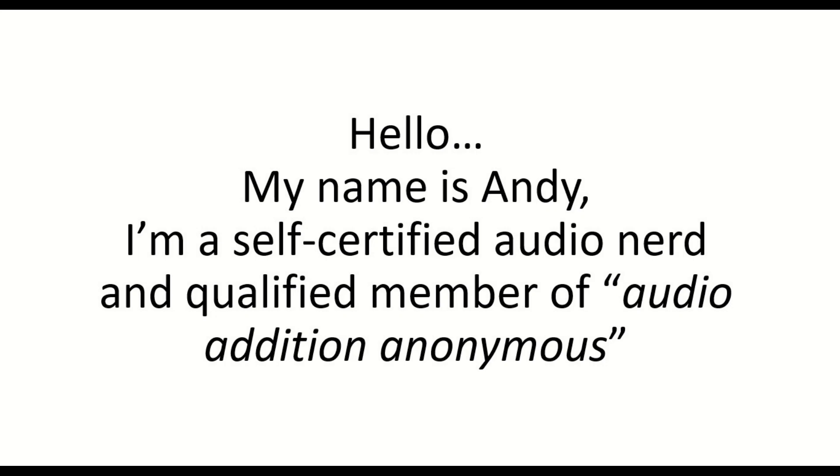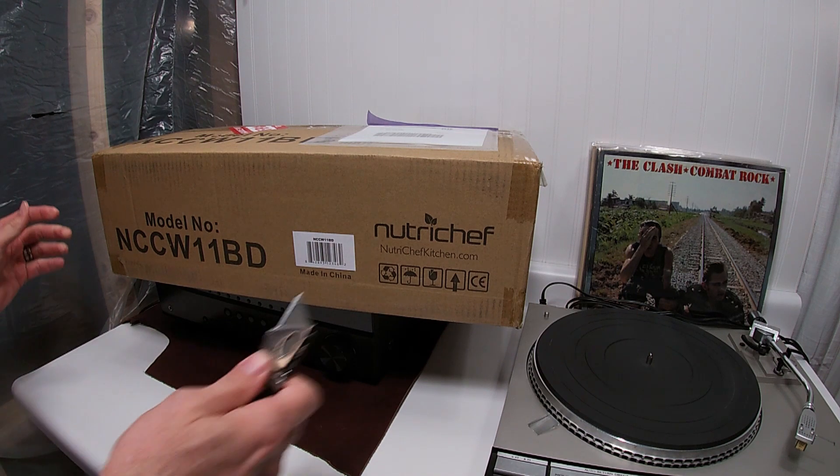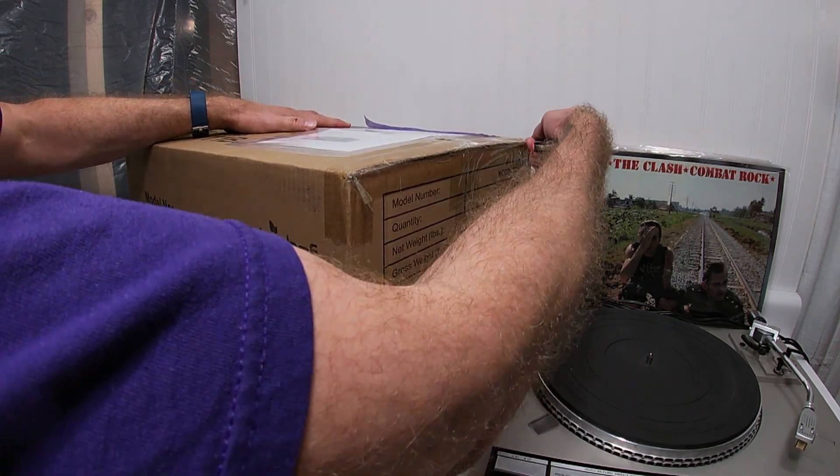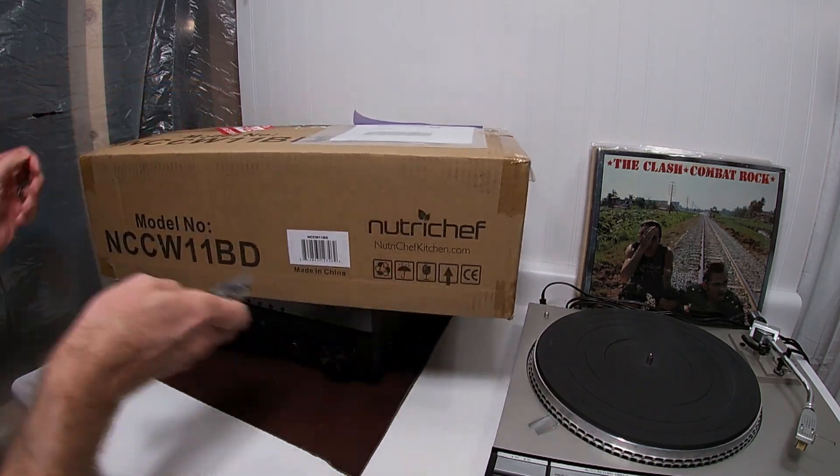Hey friends, thanks for joining me. I have here my next project. It should be a Rotel displayer. Let's open it up and see what we've got here.